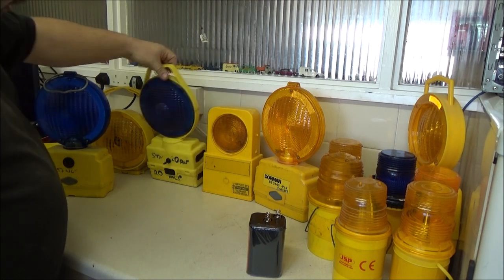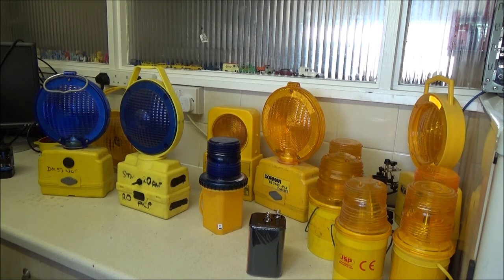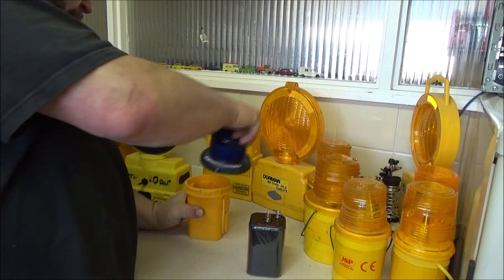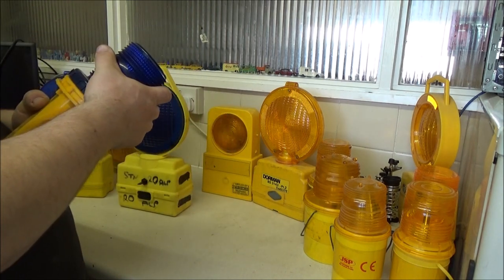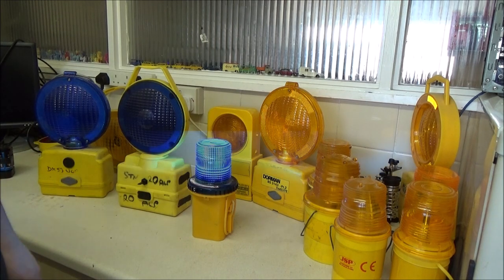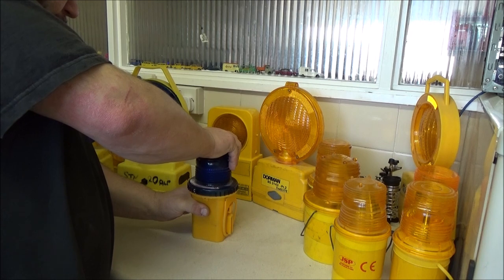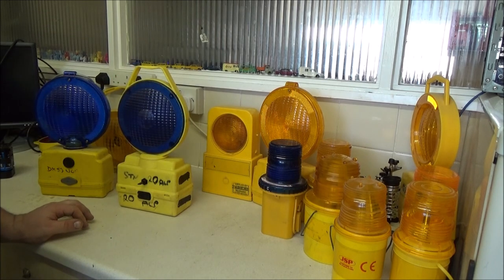Moving on to the emergency services - they also need lamps that are quick to deploy where they don't have to mess around poking things into little holes to switch them on and off. There are a few methods here. There's the 360 one, which is just the same as the other Dorman Uni lamp, except this one has a strobe in it rather than a standard bulb. That's basically the only difference with the amber one.